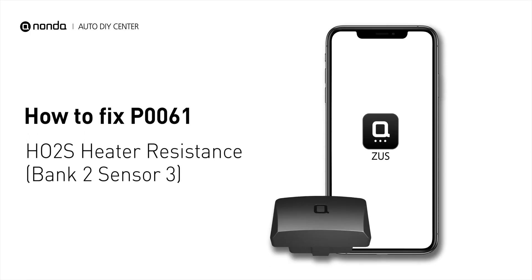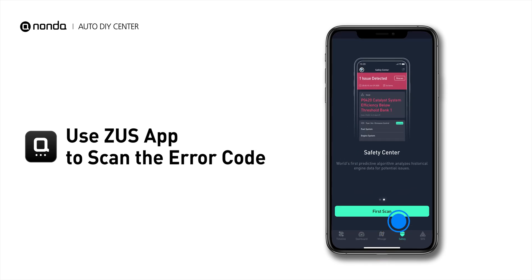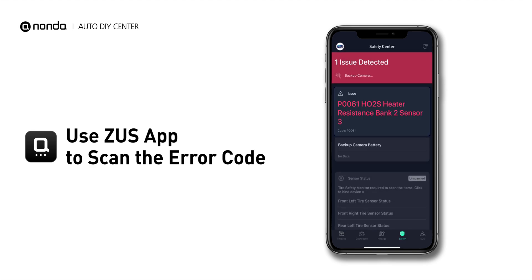If you are getting a P0061 error code, this video is going to show you one practical solution to fix the error code at home. Use the Zeus app to scan your vehicle and see the error code P0061.